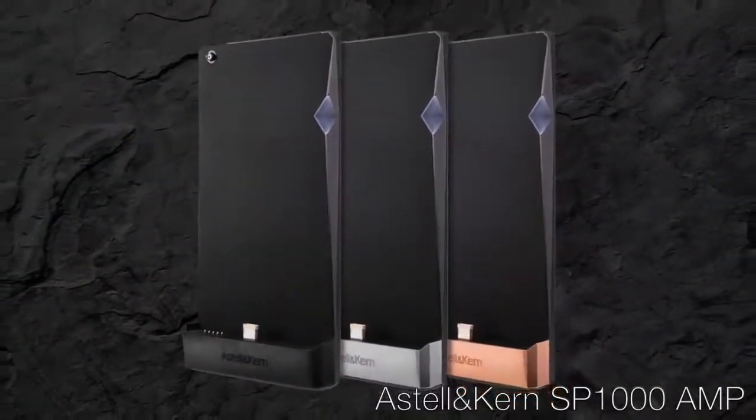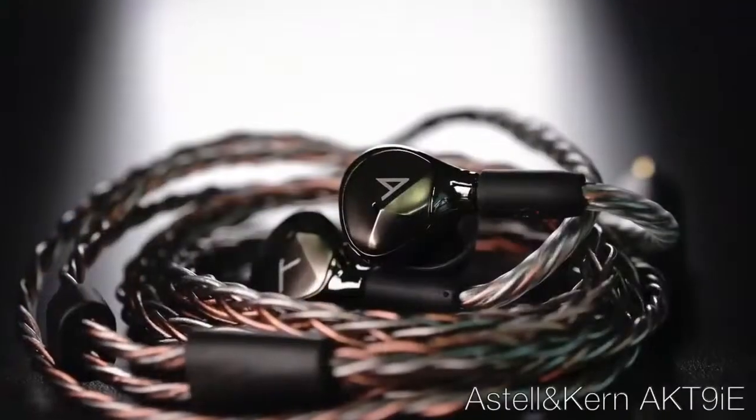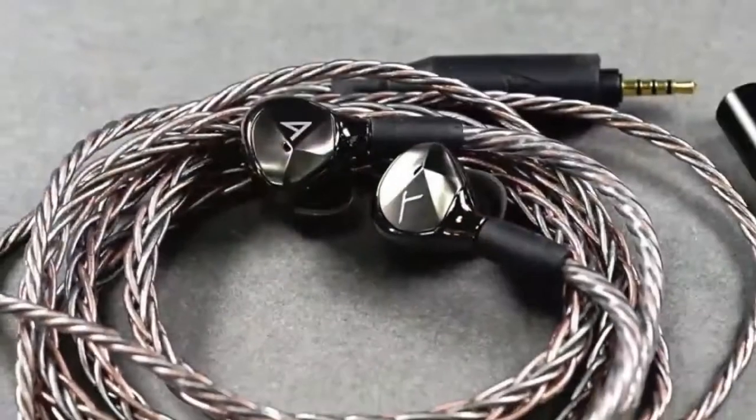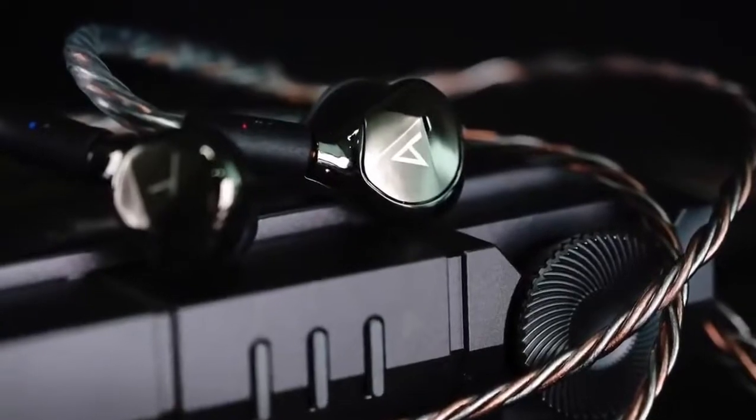Astell & Kern also announced the SP1000 Amp that mates with their SP1000 portable players to provide more power output and improve playback time with its own 3,700 mAh battery. And they announced a new IEM through their partnership with Beyerdynamic called the AKT9 IE. As a big fan of the AKT8 IE — one of the lowest distortion IEMs we've measured — I'm definitely super curious to hear its successor in the new AKT9 IE.